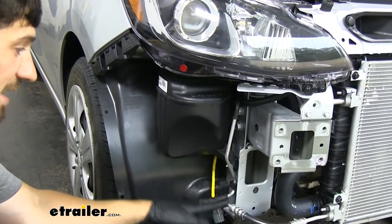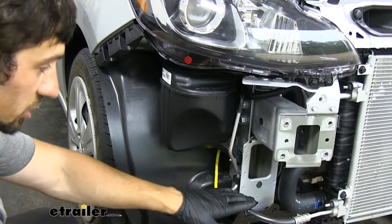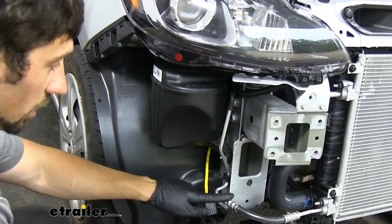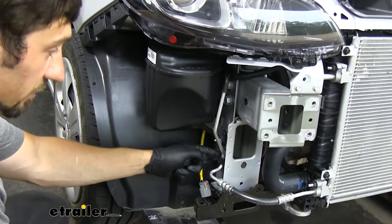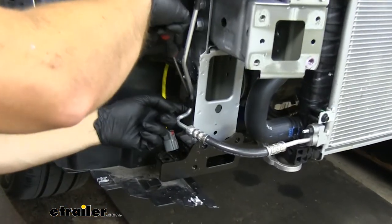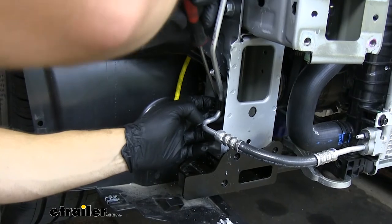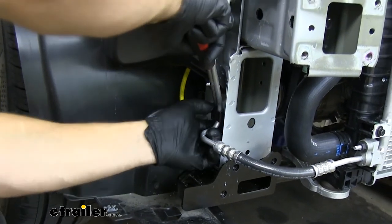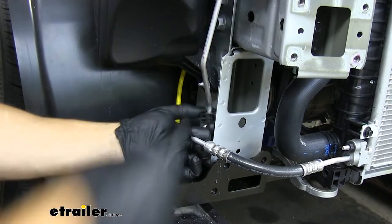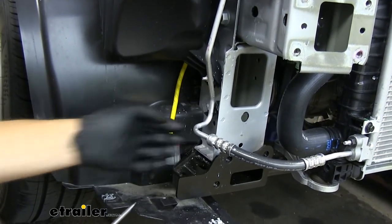Now our instructions actually specify the air conditioning line on the driver's side, but that's actually not correct — it's actually going to be on the passenger side. It's going to be this line we can see here. We need to unclip this from the side of the frame and free it from this black connector — we're simply going to use a flathead screwdriver to open up the connector and pop the hose free once we undo that clip.